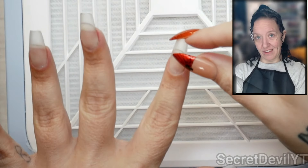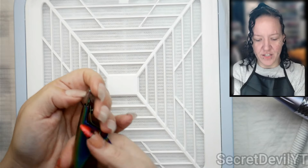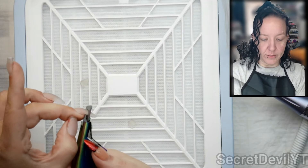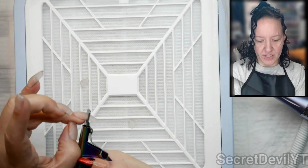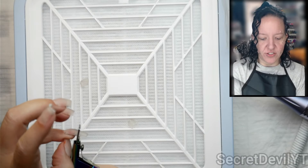We're going to cut down the length first. This just helps take care of some of the material so you're not spending a whole bunch of time trying to grind off the part you could clip off. Try not to cut off your natural nails — mine are a little long so I want to keep those.